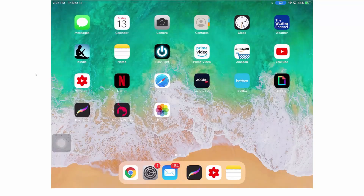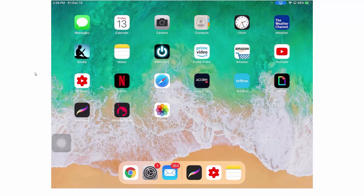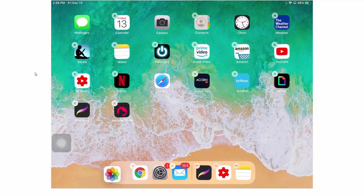The first thing you're going to need to do is make sure that your Photos app, which is here on my home screen, is actually down on the dock. So I'm going to press and hold Photos until those little X's turn up, then I can move things around and drag and drop Photos onto my dock.